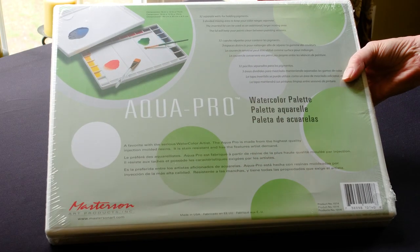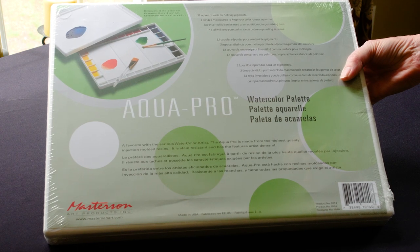If you're a watercolorist, you need to check out this AquaPro watercolor palette by Masterson.